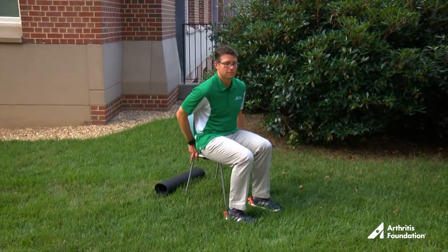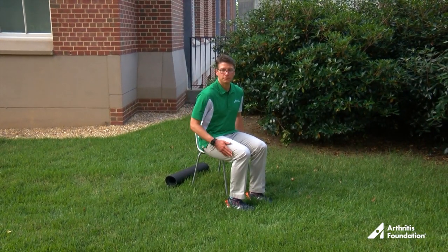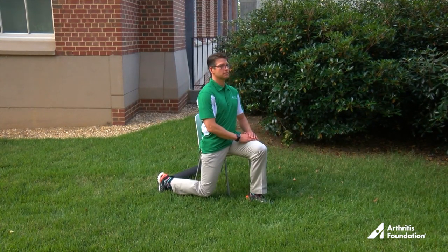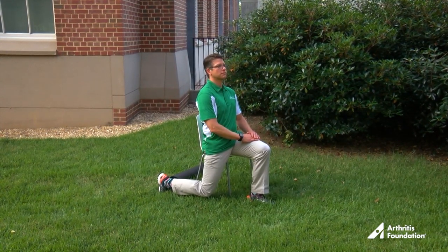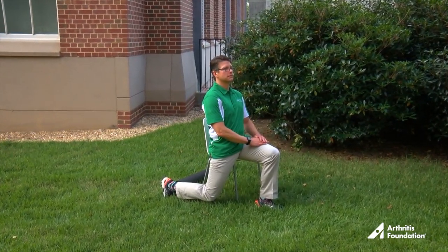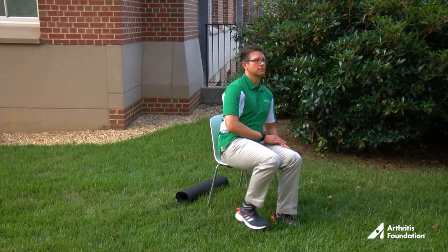Sit on the side of a stable chair, bench, or other low firm surface. Gently move your right leg straight back and behind you, beside the chair — not under it. Tuck the buttocks tightly under the hips and be sure to sit up straight. You will feel a stretch on the front of your right hip and upper thigh. Hold for 30 seconds, then slide to the opposite side of the chair and repeat with the other leg.